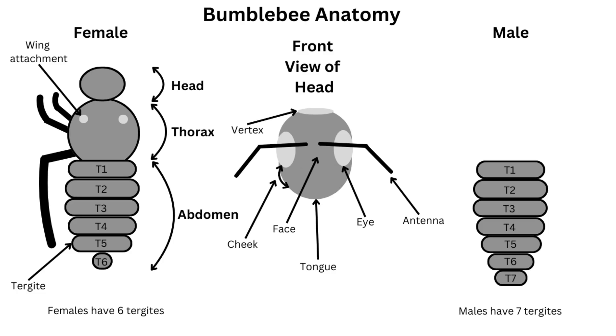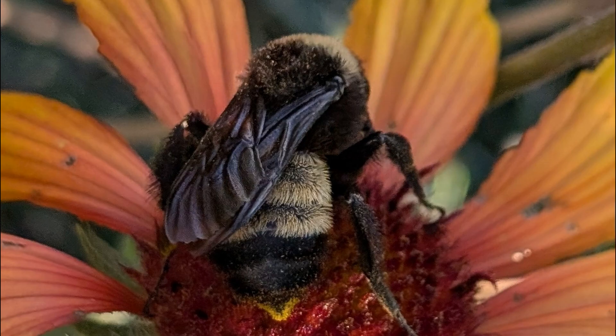Females have a hairless area on their hind legs they use for collecting pollen. The abdomen contains their organs and is divided into segments called tergites. Females have six tergites, but males have seven. Only females have a stinger, located at the tip of the abdomen. They may use their stinger if their nest is threatened, but at flowers they are preoccupied with collecting nectar and pollen.